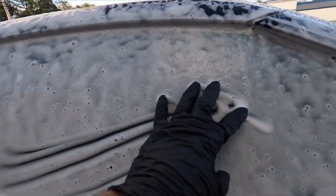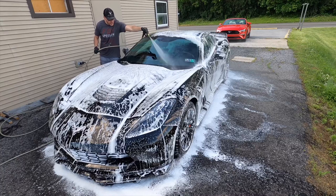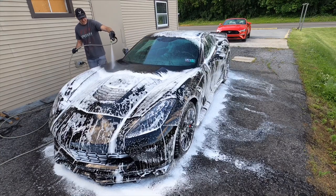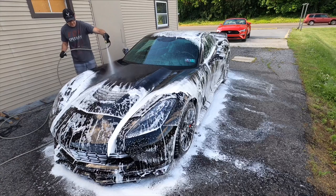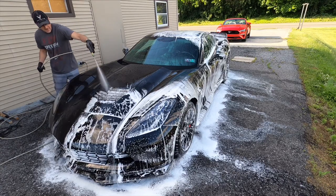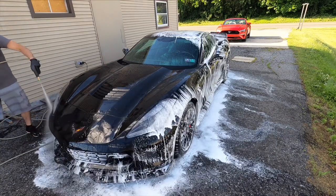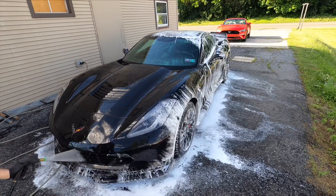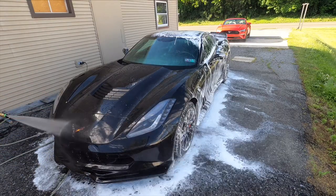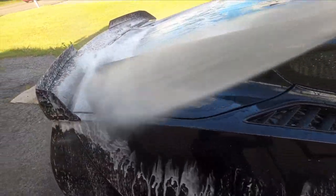Let the foam hang on there as long as you can before it starts to dry. Even if there are some small areas where it does dry, it will rinse free once you get it wet and reactivate the shampoo. We're going to rinse from top to bottom, removing as much of that lifted grit as possible. The foam rinses off quickly and easily, and I can already see the bug guts are gone, the dust and heavy grit on the bottom of the car near the skirts are gone — and we're ready to make contact.